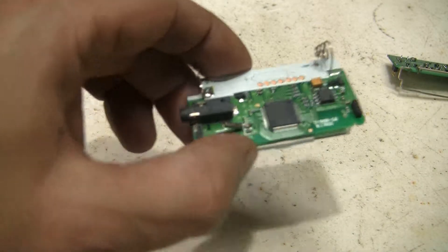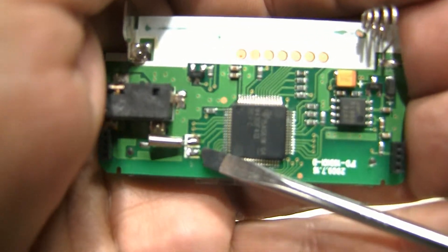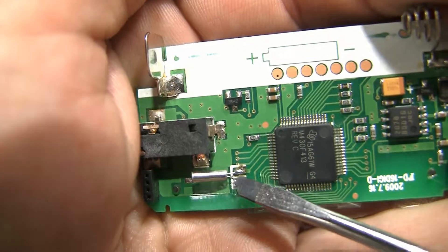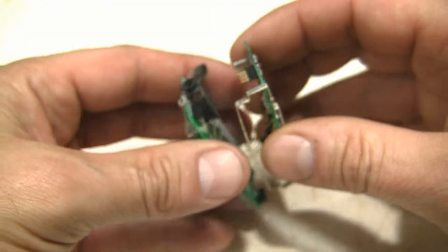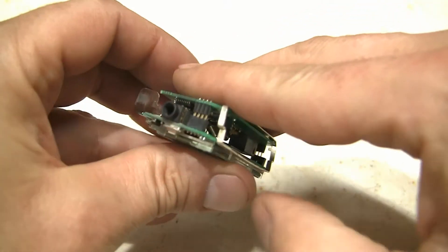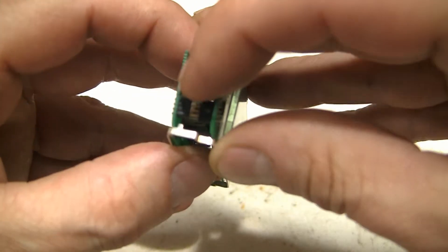She's soldered on there. It took me a few minutes and I'm not going to make you sit through all that. It looks like a pretty good connection — I got the magnifying glass back out and checked everything. It does look like I got close to that trace but I'm not on it. So let's see if we can put this thing back together and see if she works, or if we let the smoke out.